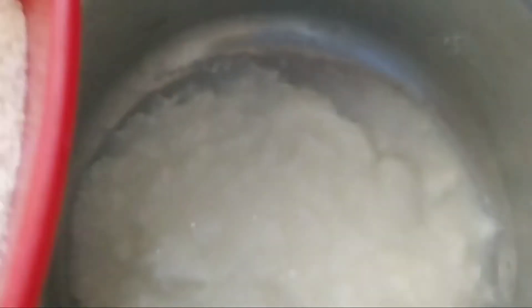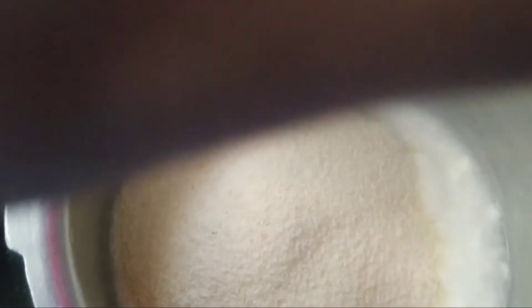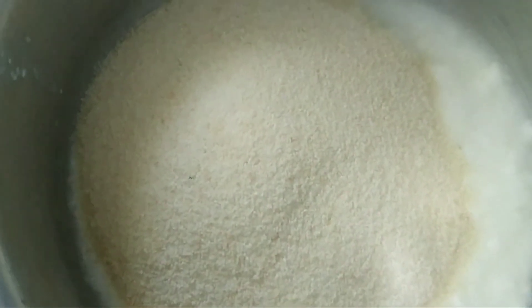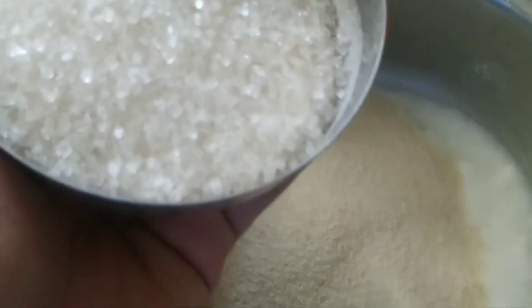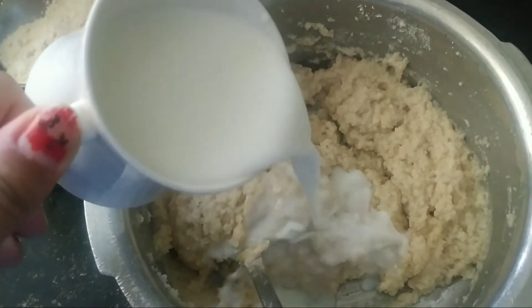Now in a bowl we will add curd and semolina, or you can say sooji rava, and mix it well. Now we will add some sugar and mix it well, some wheat flour, then one cup of oil and one cup of milk.